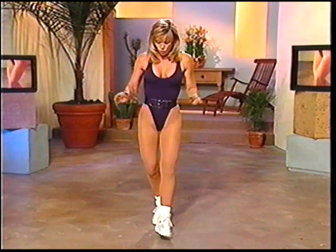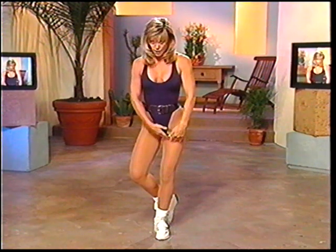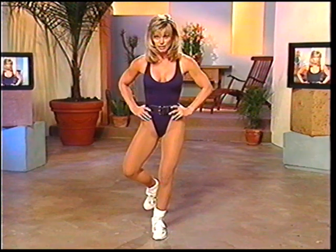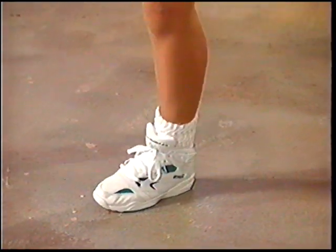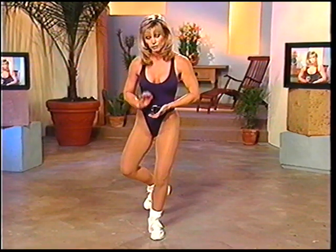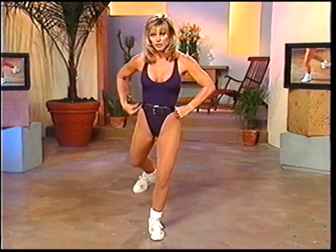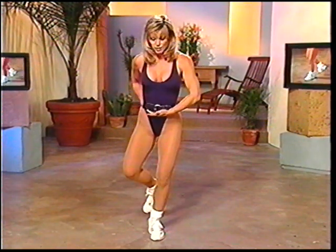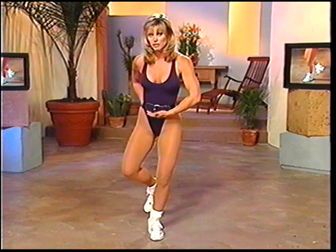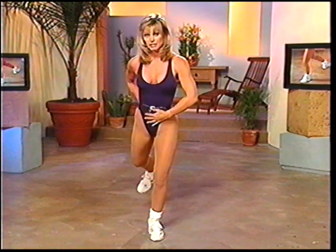Now we're going to go to one-legged extension. Bend the base leg — the leg that's going to be holding you up stays slightly bent. Turn your toe down to seven o'clock. Flexion at the heel. And lift up and down — press through the heel, squeeze. Working back here in the gluteus. Notice I'm not arching the back — no arching the back. Take it tight, squeeze, press through the heel, keep the knee soft. Two more, and release it to the other side. If you need to hold onto a chair, please do so.